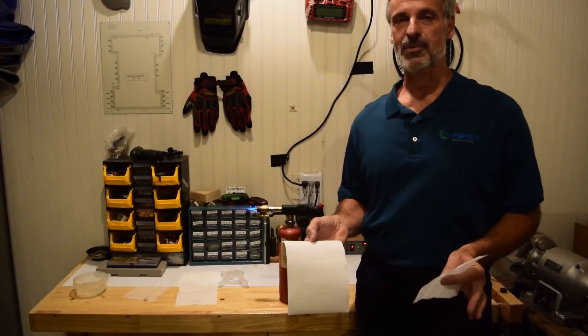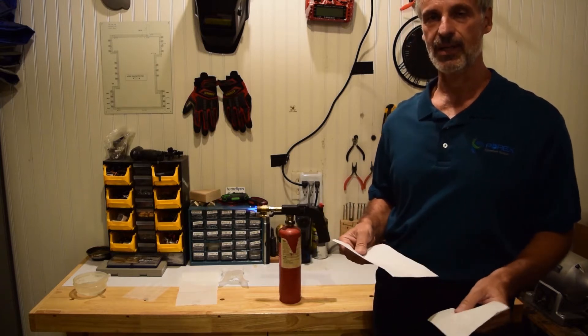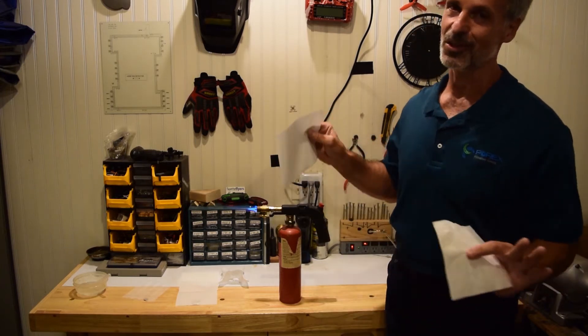Another amazing property of PTFE is its flame resistance. PTFE can meet a UL5VA flame rating, which means it's completely flame resistant. And so if you can see — please don't try this at home, folks.